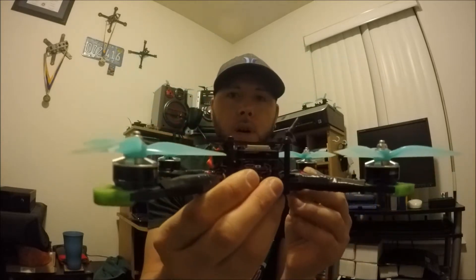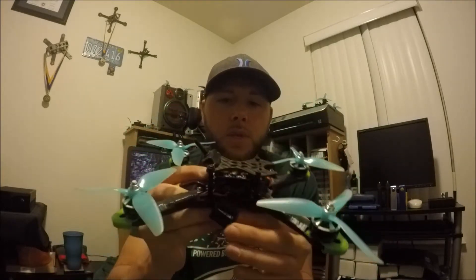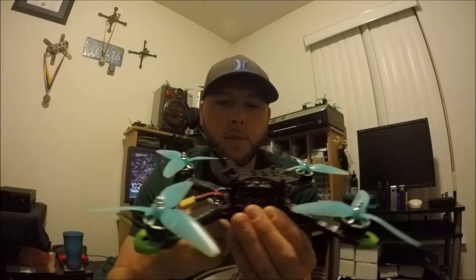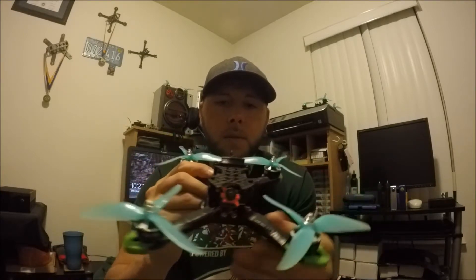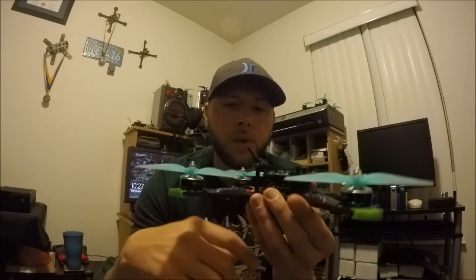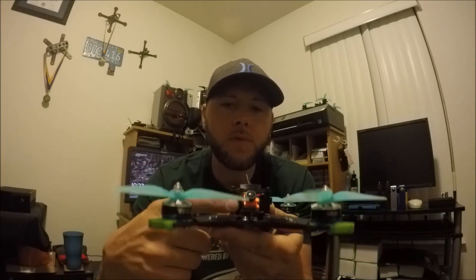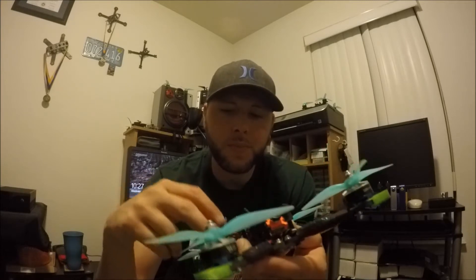I actually put it in this quad. This is a Race Day Quads Mach 1 frame. I had this one built up with a SP Racing F3 flight controller, and it already had a Matec PDB in it, so I basically just pulled out the SP Racing F3 and put in the Matec flight controller. Other components include Race Day Quads 2205 2450KV Badass Motors, Racer Star 30 amp ESCs, the AKK FX2 VTX, and the Runcam Micro Swift 2 for the FPV cam. It was already set up similarly to how it would be for the new Matec flight controller.